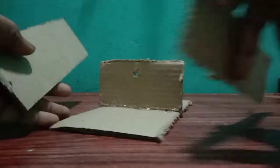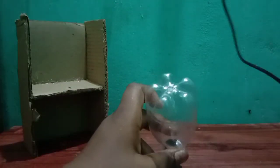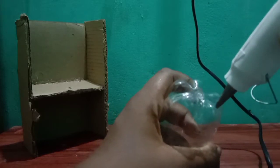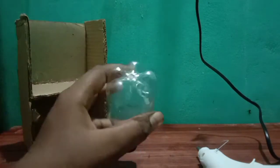Now, we will add a little bit of cardboard. Let's add a little bit of cardboard. We will add a hot glue stick. Put the hot glue gun on the bottom.